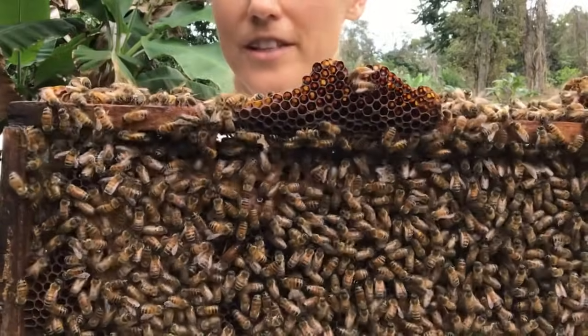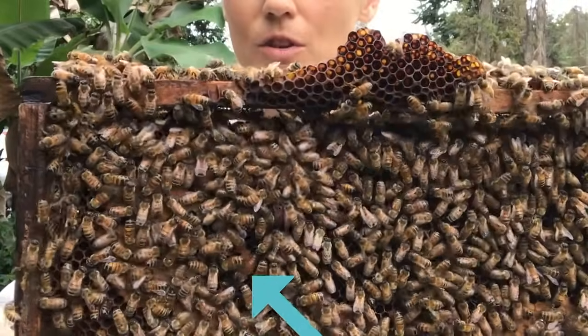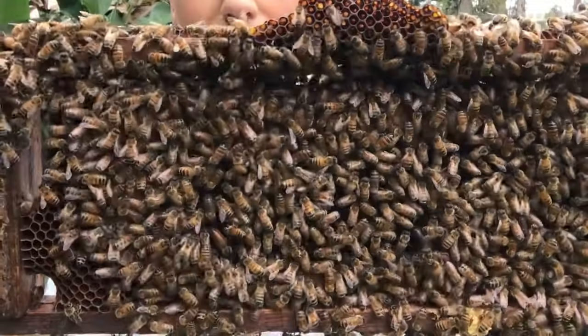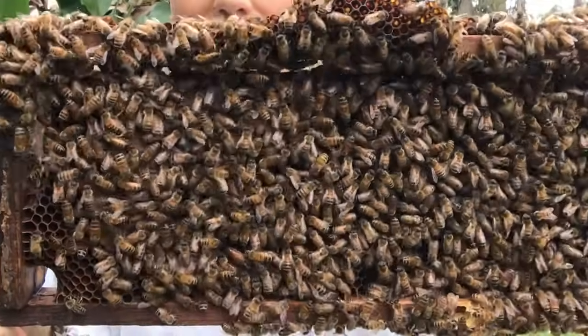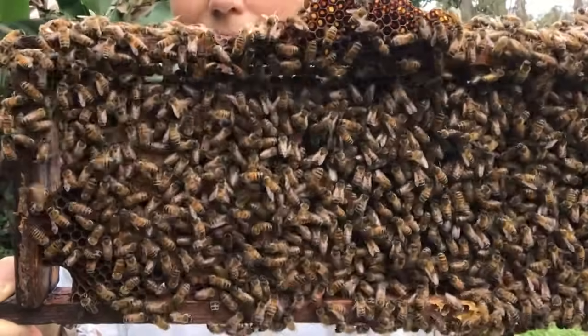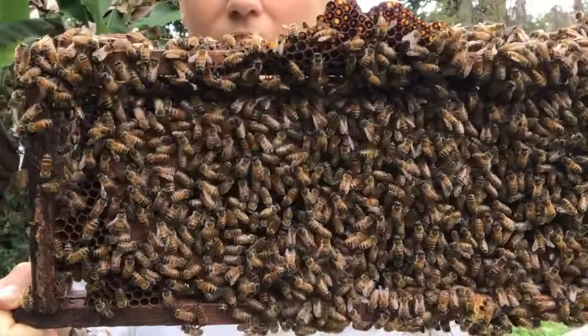She's actually not a very skittish queen, so a little easier to spot. It's good to get to know what your queens look like because it'll be easier to spot them. I had a queen that was very dark, and I didn't see her for weeks and weeks. When I finally did see her, I noticed she was almost entirely black — she was blending in with the darker honeycomb.